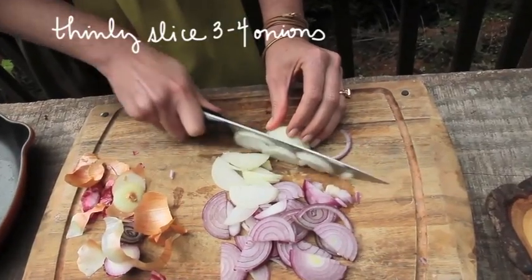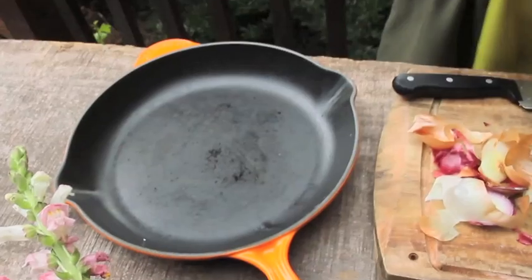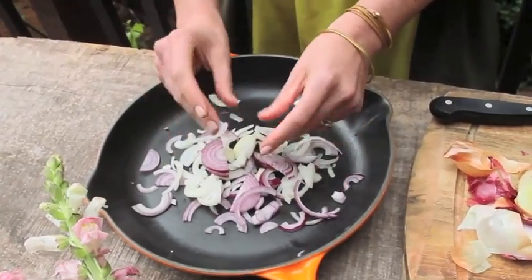I like to do a mix of red and white onions. I got really small onions in the CSA this week so I'm going to use about five or six of them, but if you're getting regular sized onions, you probably want about three or four.